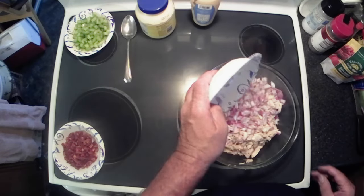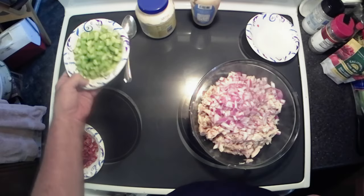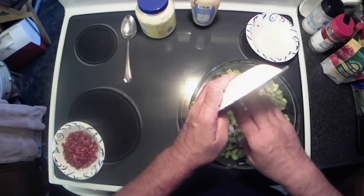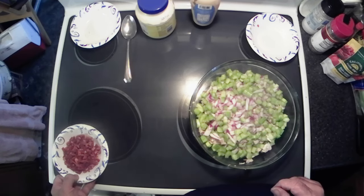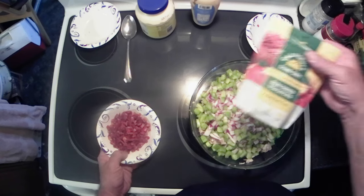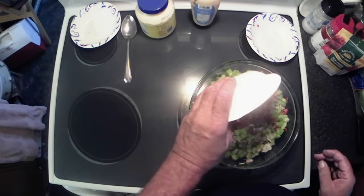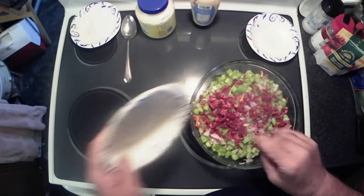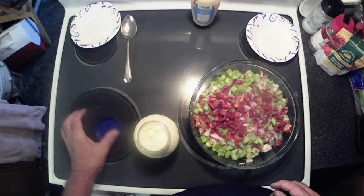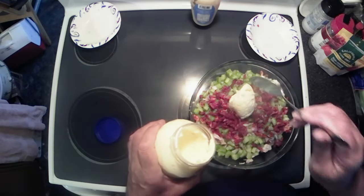We've got half a red onion finely chopped, about two stalks of celery cut up into small pieces — I like the smaller pieces, you do how you want to. And then we've got about half of a three-ounce package of sun-dried tomatoes. Got all that, and I'm gonna get some real mayonnaise — not that salad dressing stuff — and we're gonna start out with roughly two cups.